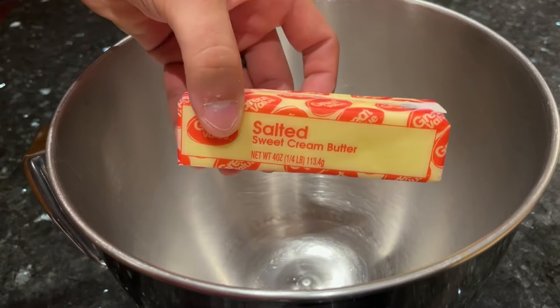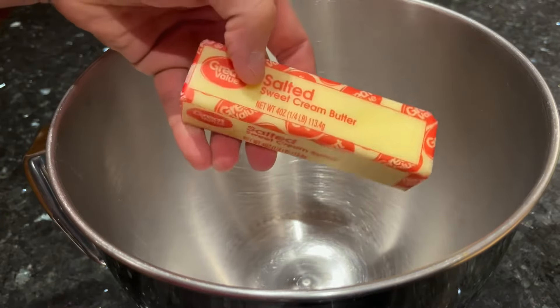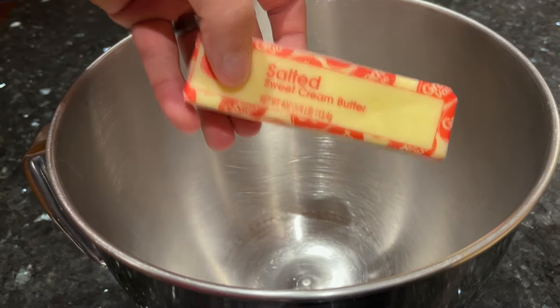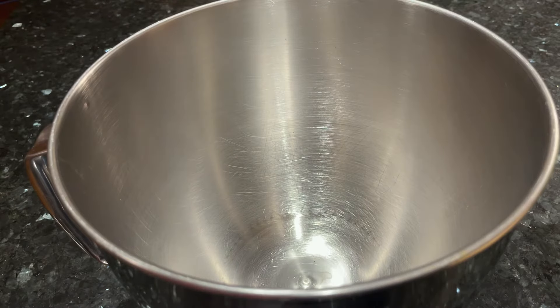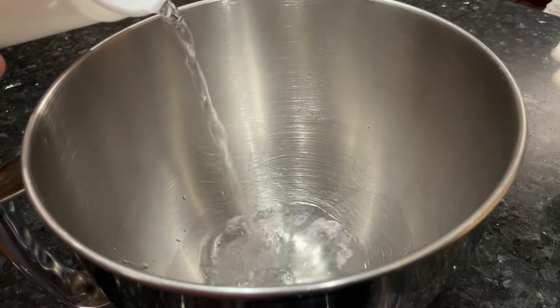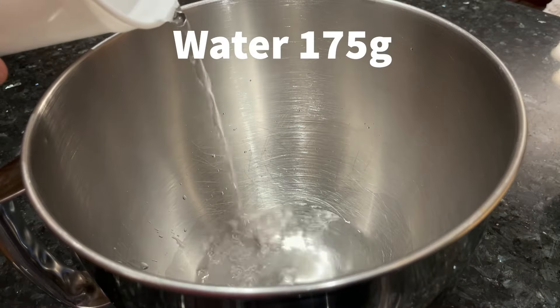The last enrichment I'm using is butter. Butter will keep the dough softer for longer as well, maintaining a little extra moisture in the dough over time. A standard bread with flour, water, salt, and sourdough starter will be great, but these three ingredients will take the sandwich bread to the next level, making for an extra soft sourdough sandwich bread. When your starter's ready to use, go ahead and pour in 175 grams of water to a mixing bowl.